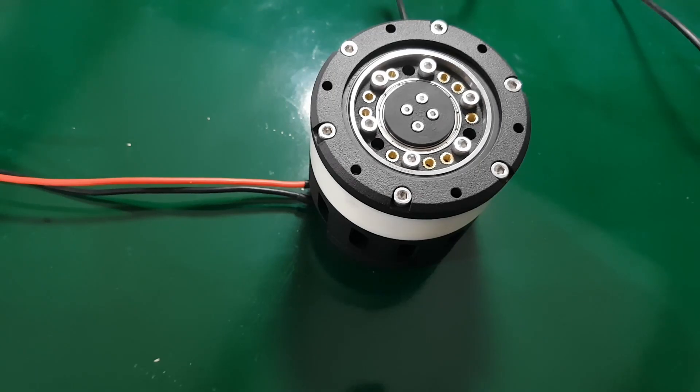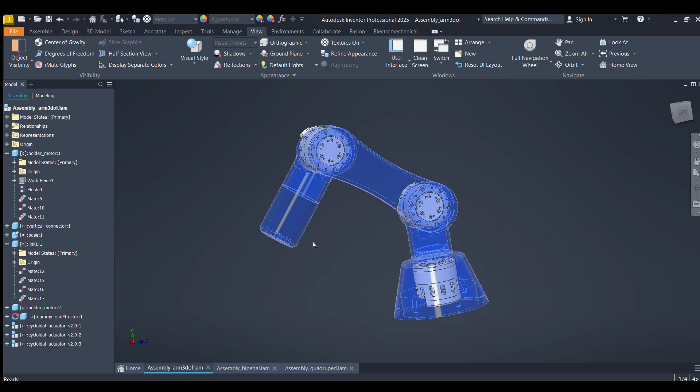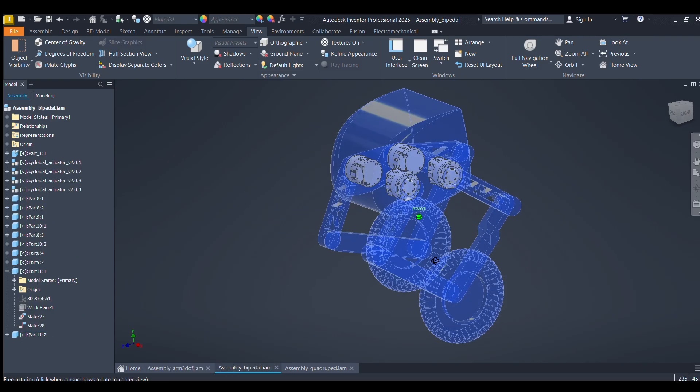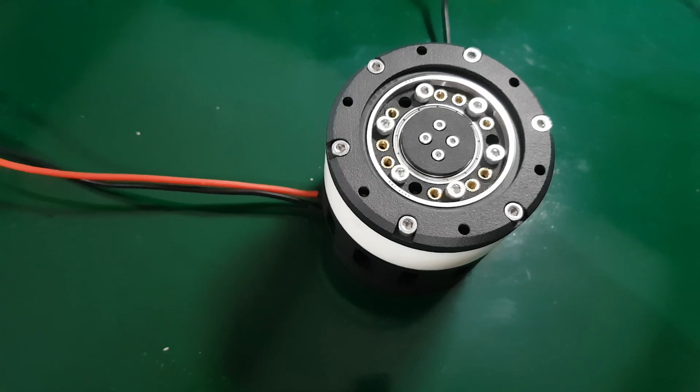This thing is commonly found in the world of robotics as a drive mechanism. If you want to build your own robot, like a robotic arm, a wheel biped, or a quadruped, you'll probably need an actuator like this.